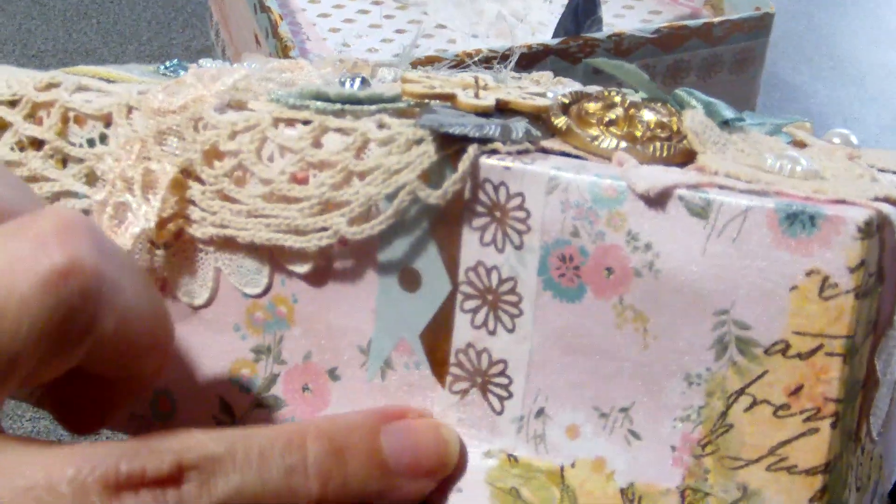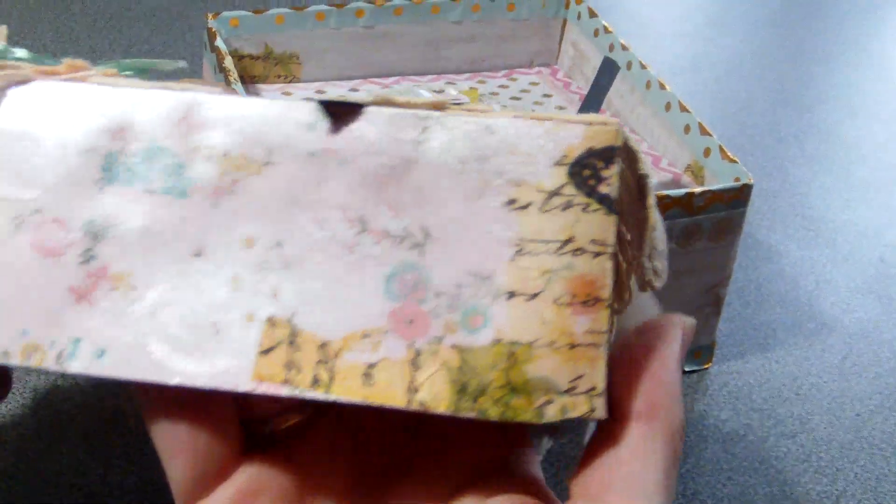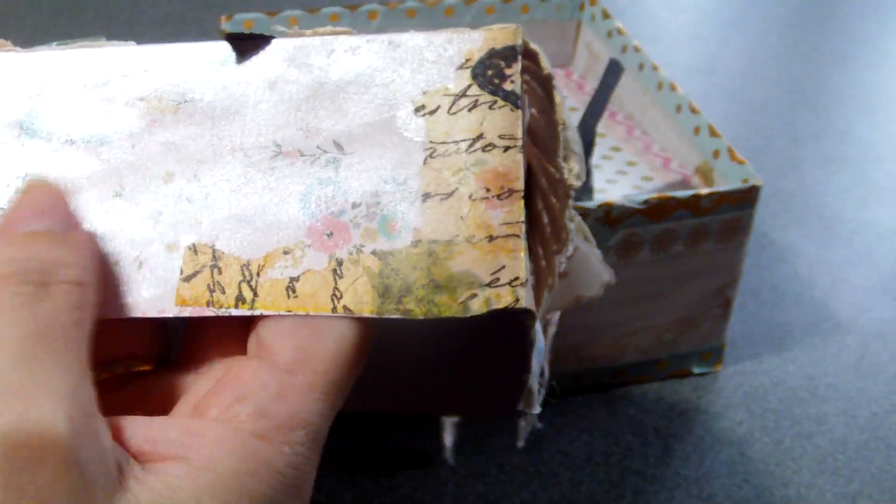This is the lid. Again here on the lid, the washi tapes are repeated, and the decoupage of the texts. I can see it's been washed over with something like Ida Wink of Stella or some glitter paint. And the inside of the lid has been decoupaged as well, with a butterfly, and stenciled.